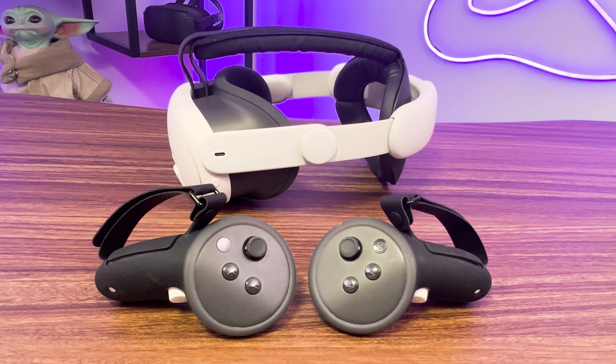The MetaQuest 3 is a good, mostly affordable VR system, but it's not perfect. The controllers are slippery, and it's annoying to remove their batteries, and the most comfortable official head strap is a little expensive. That's where Kiwi comes in, with a pair of affordable accessories that solve some annoyances. Let's check them out.